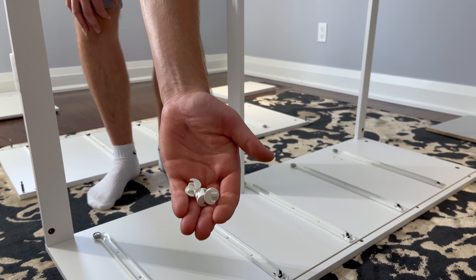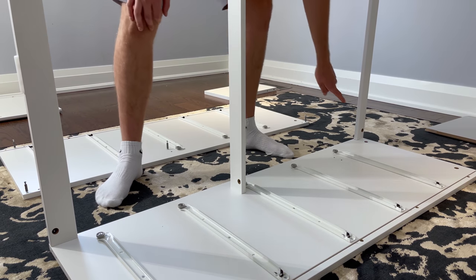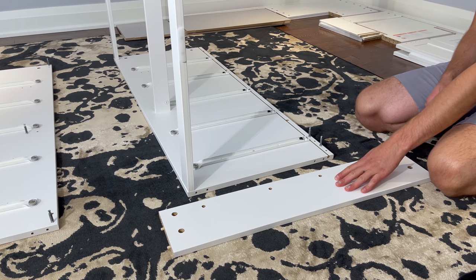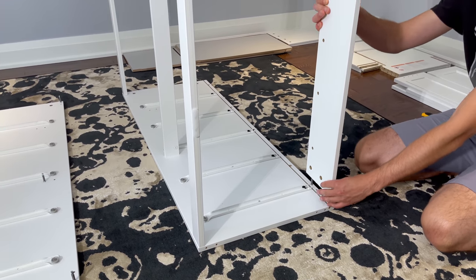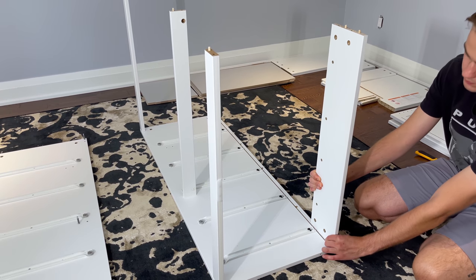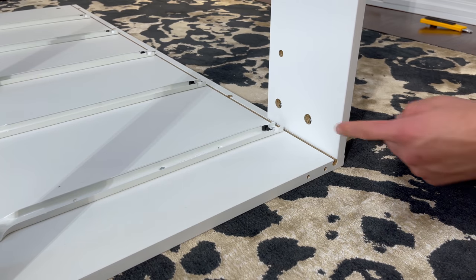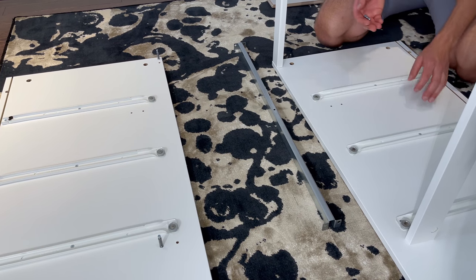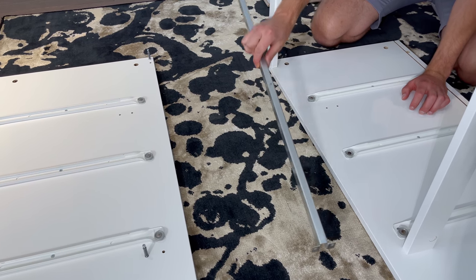Then grab this wooden piece you put aside and attach it to the right panel. Next, grab three fasteners and secure them into these three holes. Now grab the last piece of wood you put aside and attach it like this. Then grab two fasteners and secure them into these two holes. Now grab two of these screws and this metal support bar — you'll be placing the support bar like this and securing it with these two screws.